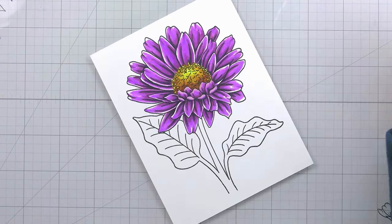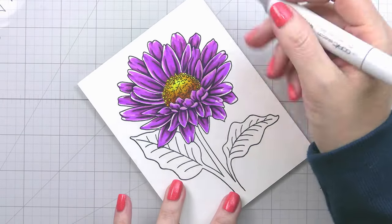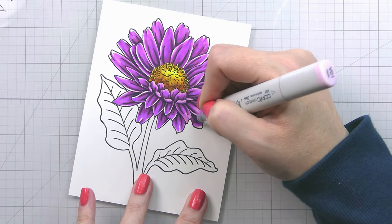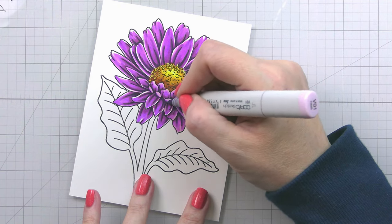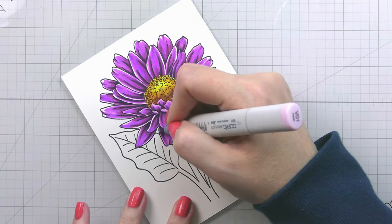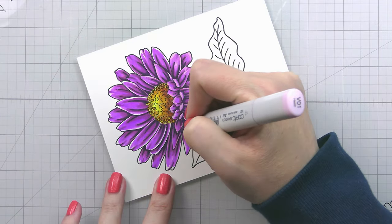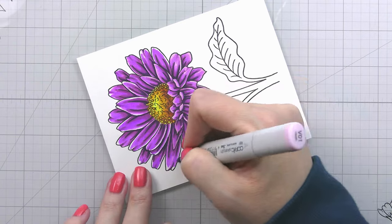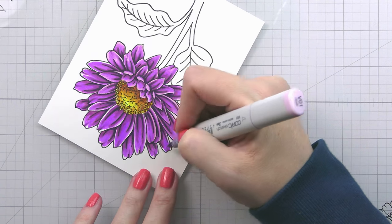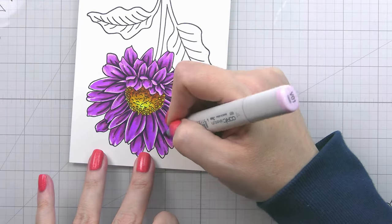Adding in your lightest color, which in our case is a VO1, is going to soften it back a little bit. A VO1 does tend to bleach out its previous color, so I like to come in from the tips instead of going over all of that dark shadow — I don't want to remove or lighten that. I tend to bring my marker in from the outside edge and just flick it into the petals. But if you feel like your darks are too dark, absolutely go over the whole thing with your lightest color and it will lighten everything up.